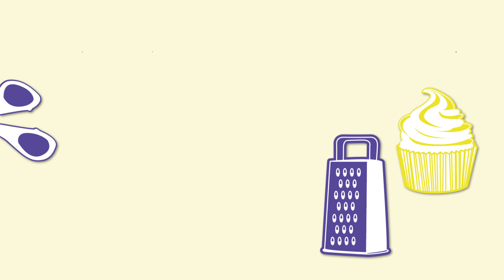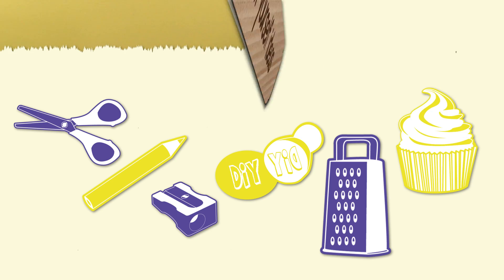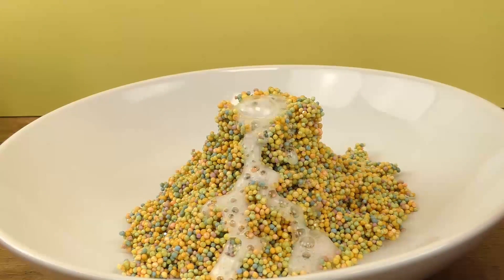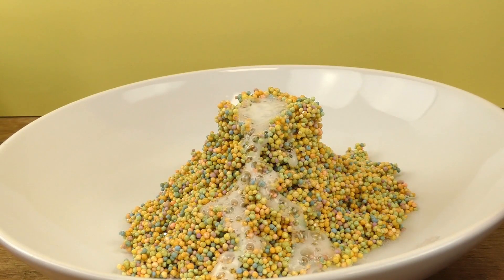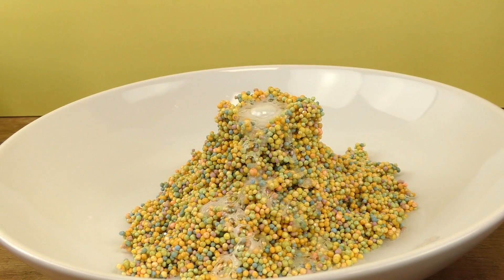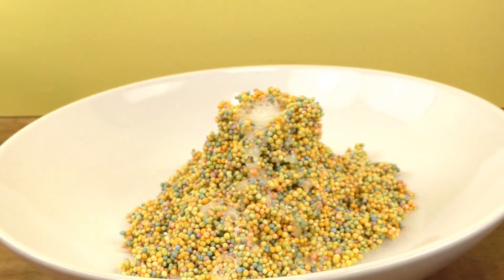Hi guys, welcome to DIY Ideas! Today we have a really cool experiment we're gonna do together. As you can see, we have another awesome volcano. I really like these volcano projects because they're super easy and super fun to do.